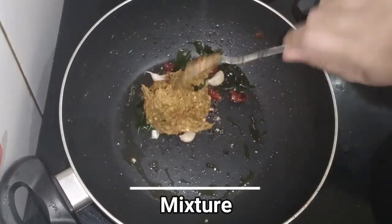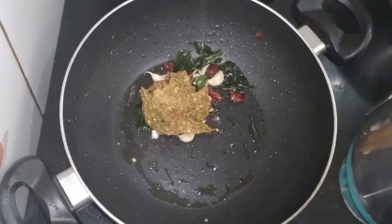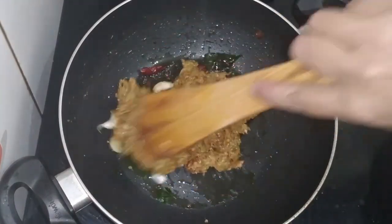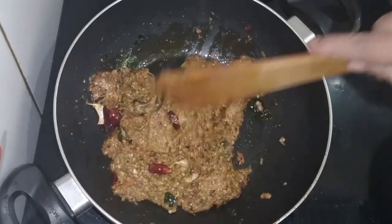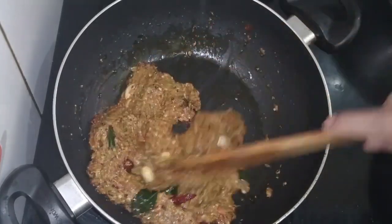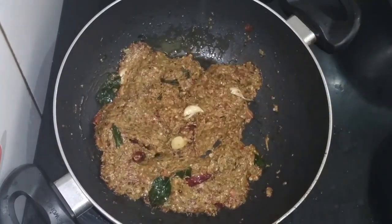We will mix it with water for a little while. We will mix the gas in the same way and mix the taste in medium flame. The recipe is ready.